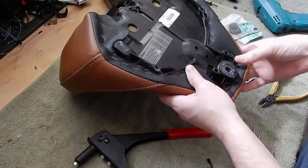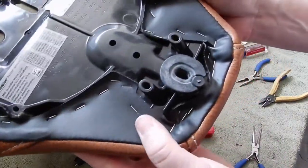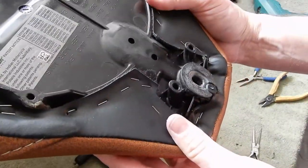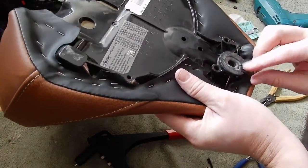Nice. There you go. So that's how you install a new grommet.